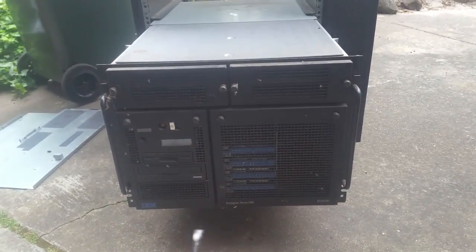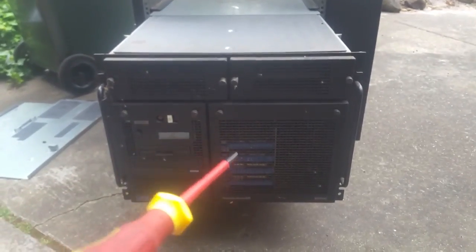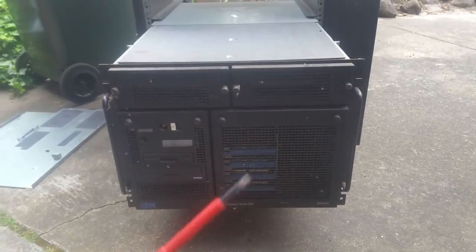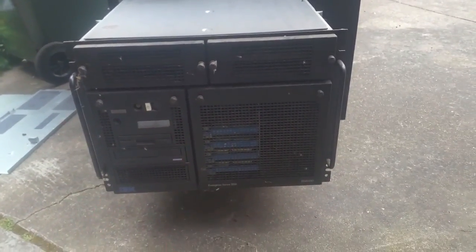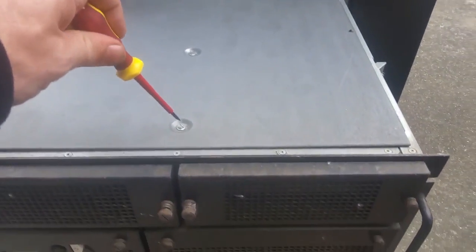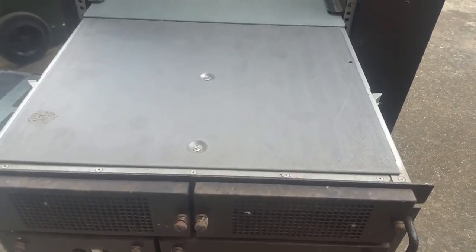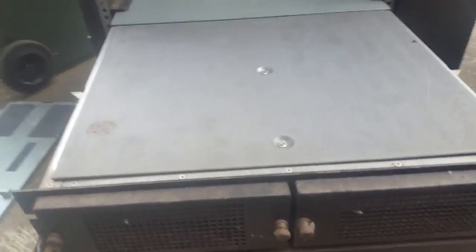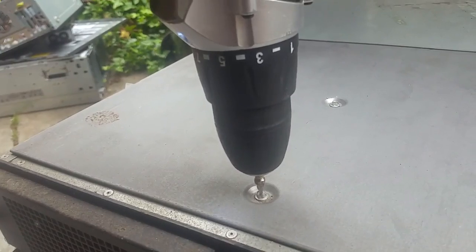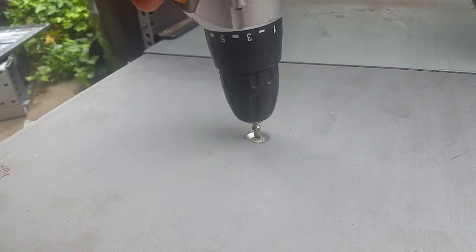We're going to start tearing it down in the cabinet and then get what we can up onto the mobile workbench for a continued teardown, so this might be done in a few bits this video. Let's get into the top of it — except I've brought the wrong screwdriver. Instead of looking for a screwdriver I found the power driver, so let's get these screws out — probably a bit of overkill using the power driver.